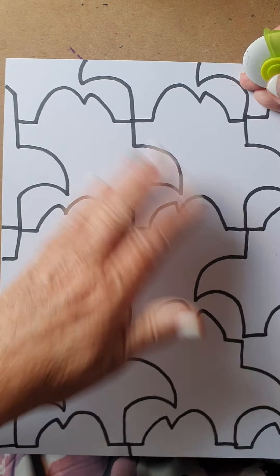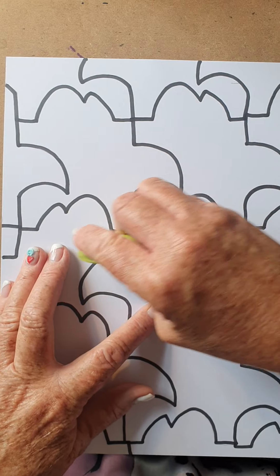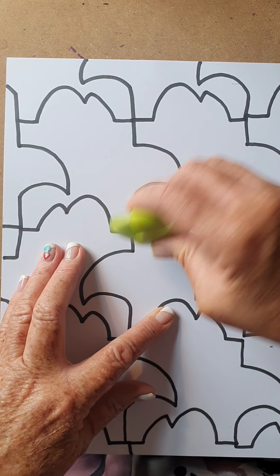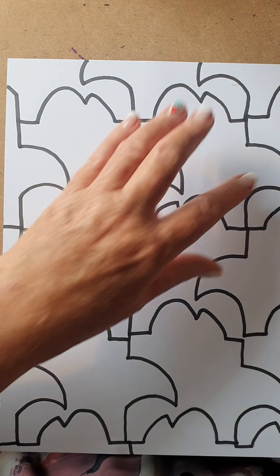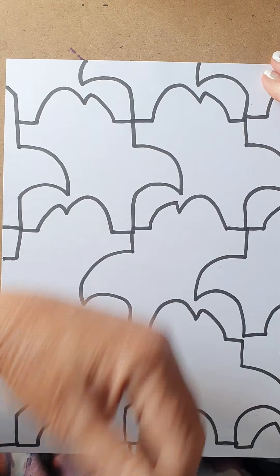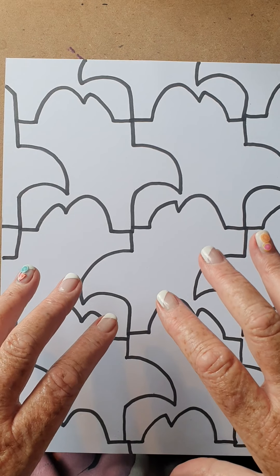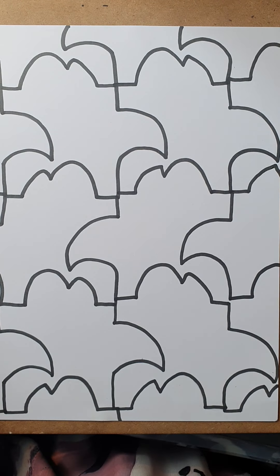You can use a koki or sharpie — it doesn't matter if it's a permanent marker, provided you put a piece of paper underneath it so it doesn't mark your parents' furniture. So that's the first part we're going to do. This is all we are going to do for today because it's going to take you time. For the next lesson, we are going to color in this tessellation. Be patient, guys — follow the instructions, it will help you.